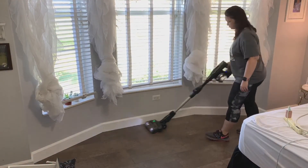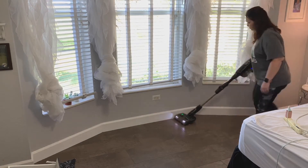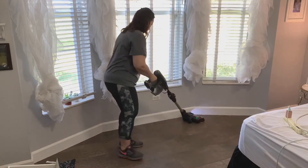Now I'm just tying up the curtains into a knot so they're not hanging down on the floor and getting in the way when I'm trying to vacuum and mop this little area.